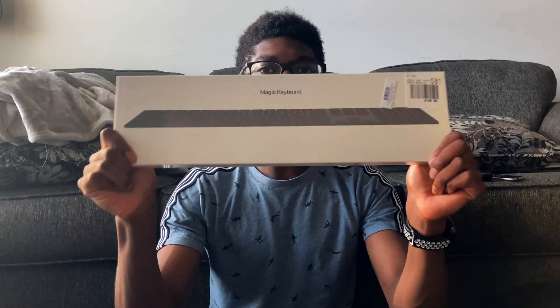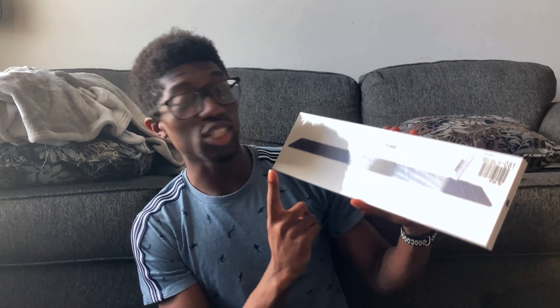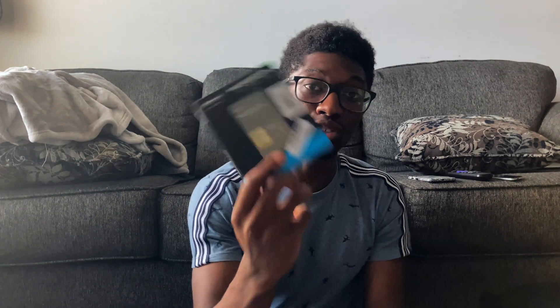What I really want is a space gray Magic Keyboard and trackpad, but unfortunately they only had the keyboard in space gray. This is the Magic Keyboard — I do a lot of work in Excel and Google Sheets and I like to mess with numbers, so that's why I got the one with the number pad in space gray.